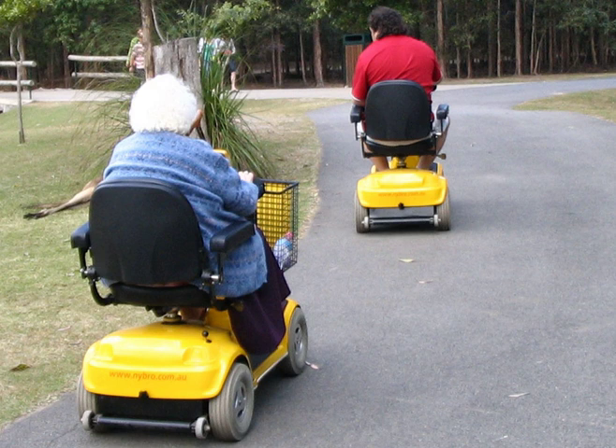Recently, manufacturers have been modifying the appearance of scooters to appeal to users. There are now mobility scooters which look like short, thin, small cars, and others that look very much like motorcycles.